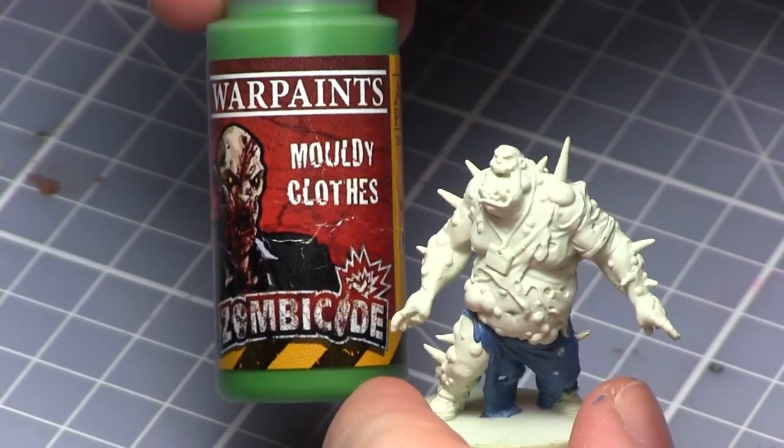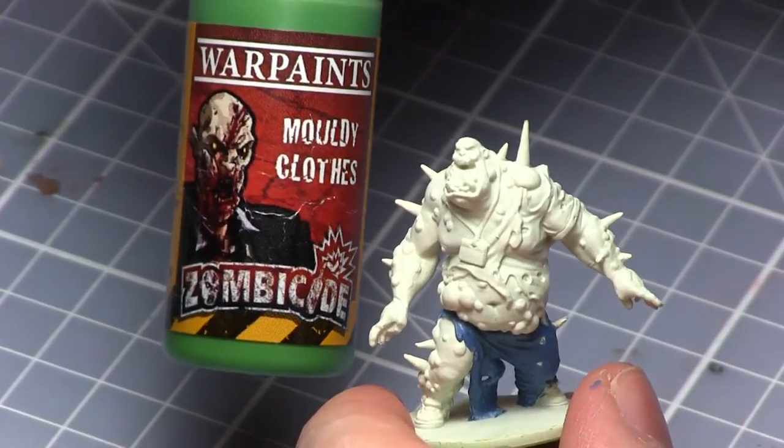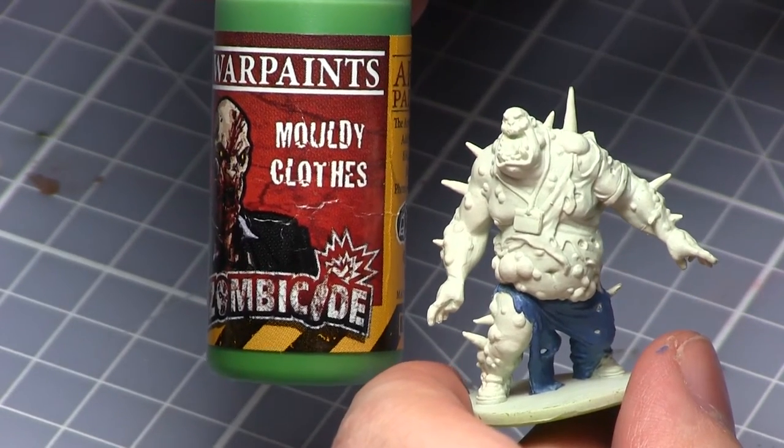For the shirts I'm using Mouldy Clothes. For this layer you can actually choose whatever paint you want to use on top. I've just chosen green as I think it will contrast quite nicely with the pink and the white.